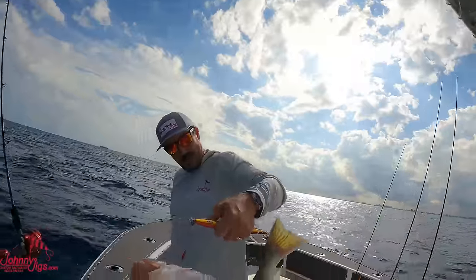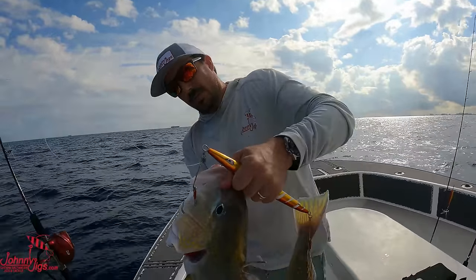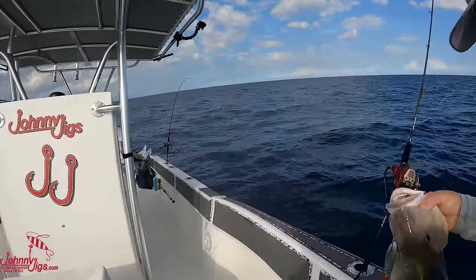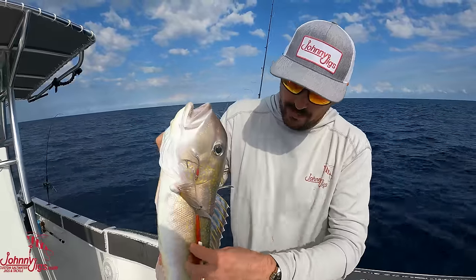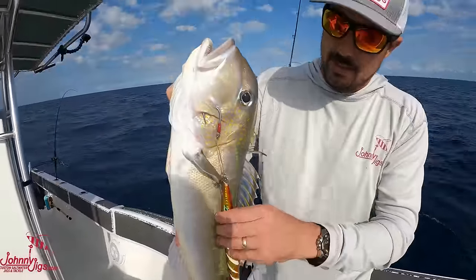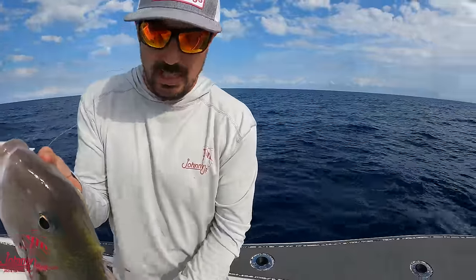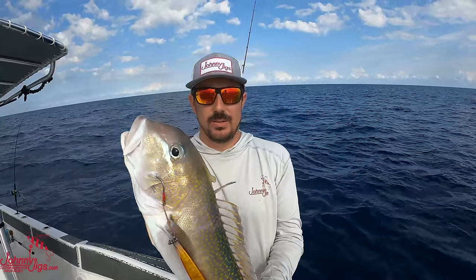Look at the hook-up on it - that's interesting. The Gamakatsu hooks really performed. He's got a hook in him - got his gill plate and his tail really good. He's a keeper. I'm happier to see that guy come up instead of a snowy or something. We almost didn't drop on this spot because we didn't know what was down there and didn't really want to catch a grouper right now. But it's my first golden this year!